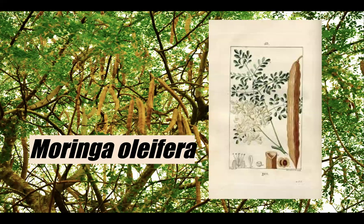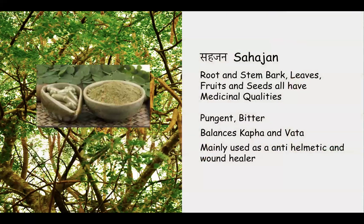The green leaves and pods are used as vegetables as well as traditional medicine. In Ayurvedic medicine, this is Saijan — the root, stem bark, leaves, fruits, and seeds all have medicinal qualities and do different things. Essentially, the plant is pungent and bitter, and it balances kapha and vata. It comes from the class of herbs in Ayurveda that gets rid of worms in the digestive system, and it's also used as a wound healer — the whole plant is used as healing.